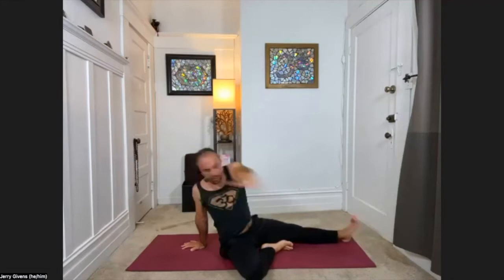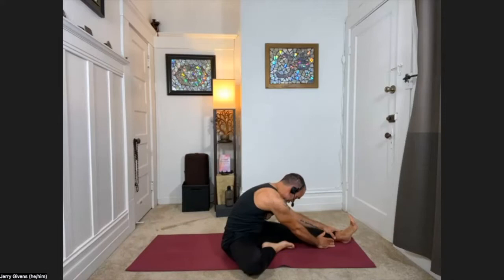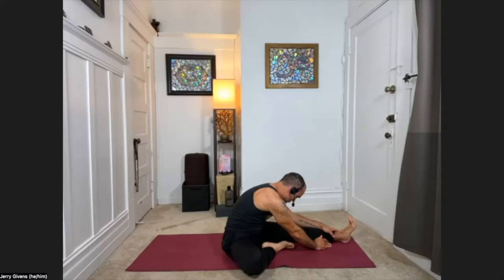Let's do two more. Lift and fold. Lift and fold. Staying in the forward fold this time, just for a few breaths. It doesn't have to be your deepest fold.